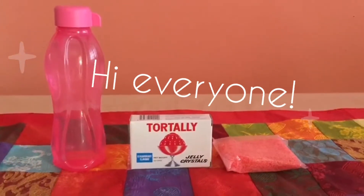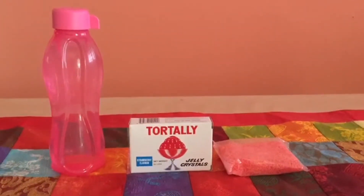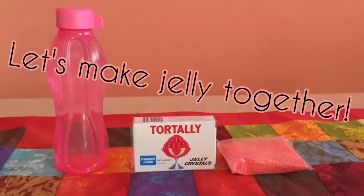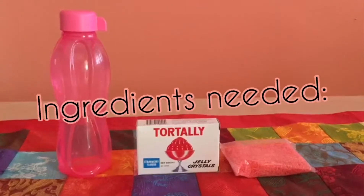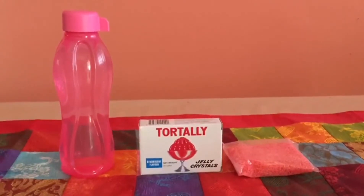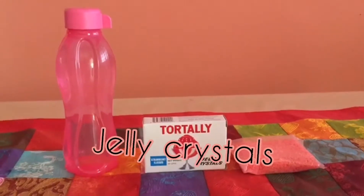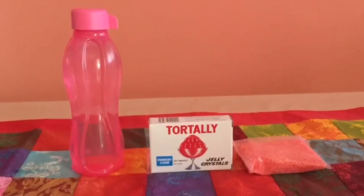Hi boys and girls, a very good morning to you! Today we are going to make a jelly. Let's look at the things that we need: we need water and jelly crystals. I'm using Totally Jelly crystals.